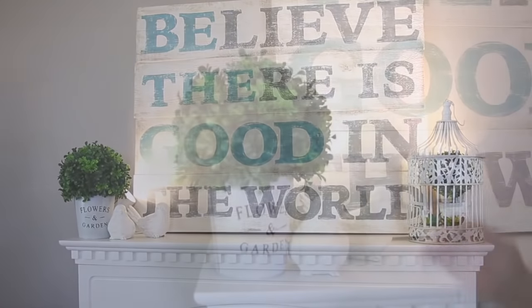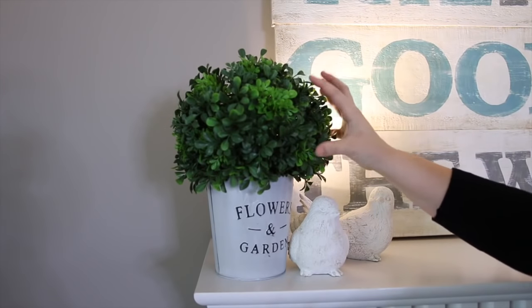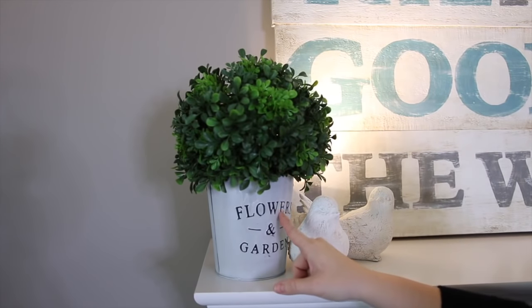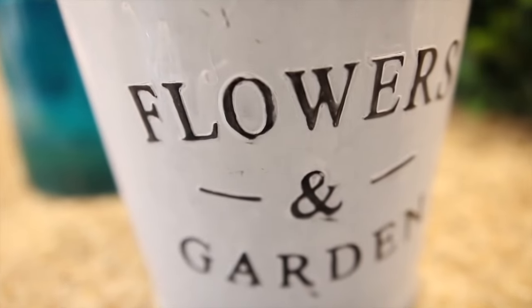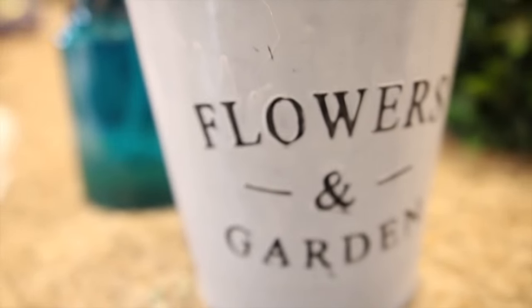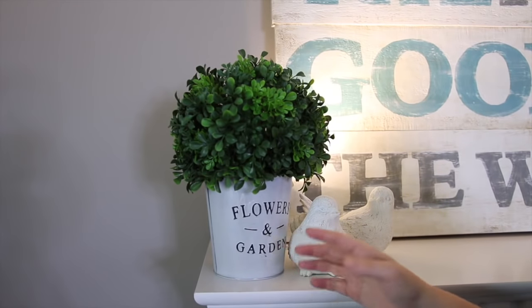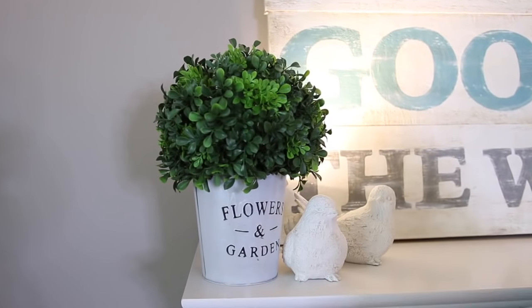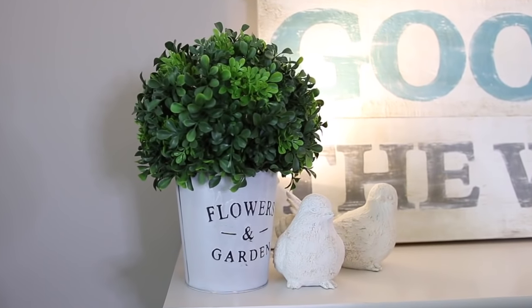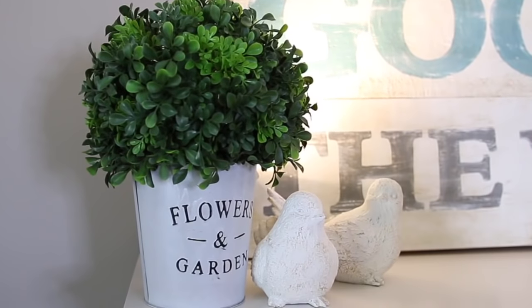Let's talk about the mantle. Adding some greenery is a must for that fresh farmhouse or cottage feel. This pot I got from Dollarama for just a couple of dollars. Not only is it so big, but it's that metal tin and it's already distressed — I am gaga for it. When I saw it there I was like, oh, I have to buy it.